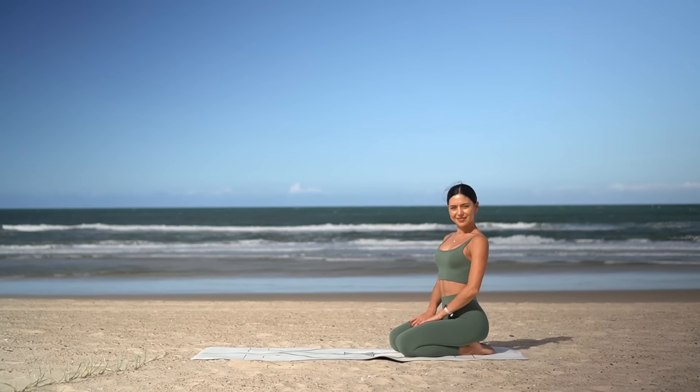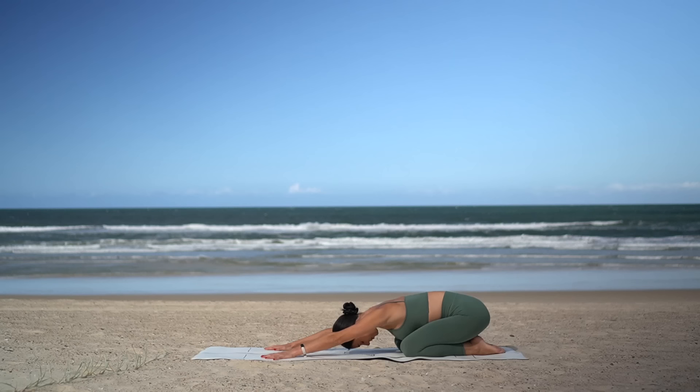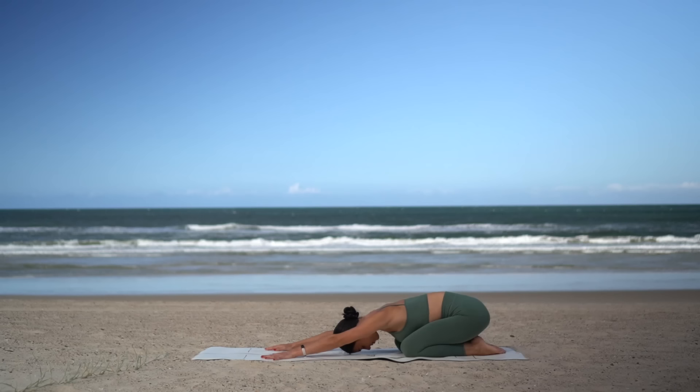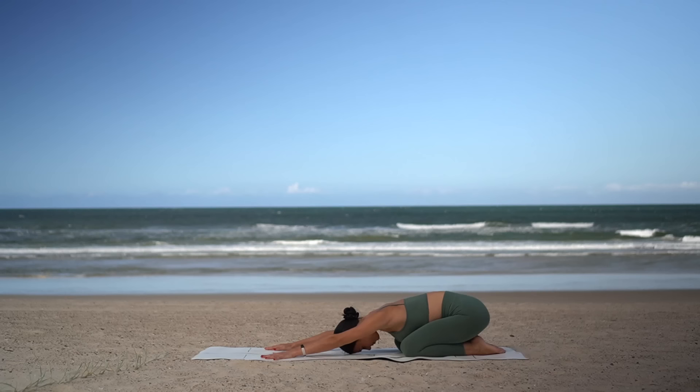Let's start today's class in a child's pose, so knees nice and wide with your feet together. Press your hips back and reach your arms forward. Close your eyes and allow your forehead to rest heavy on the mat. Take this time to bring your awareness into your body and into your breath, filling your body with beautiful energy as you inhale and letting go of what no longer serves you on every exhale.